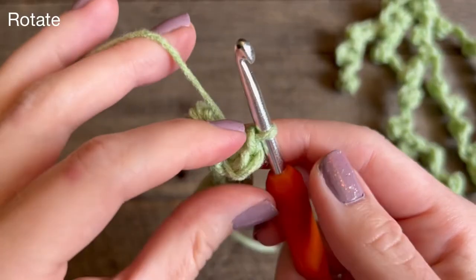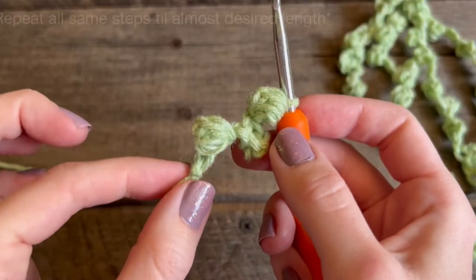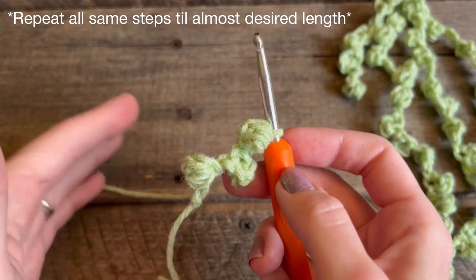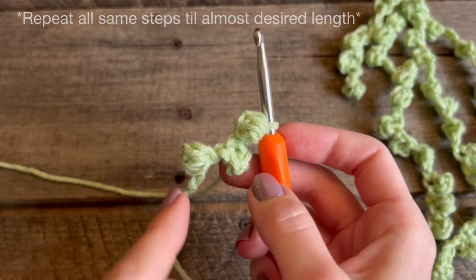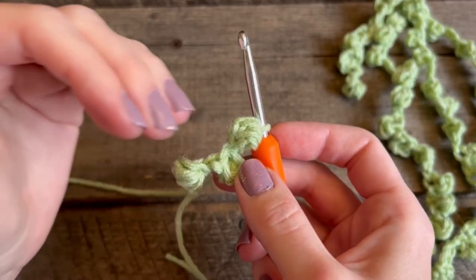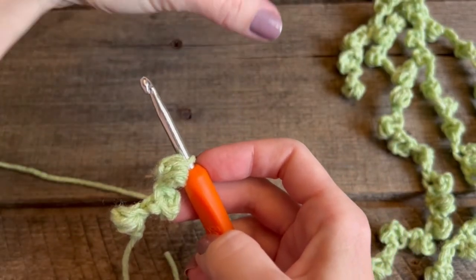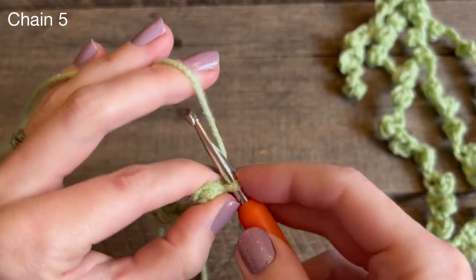Rotate this to face the back. Now all we're going to do for the length of our string of pearls is repeat those same three steps — except for the very end. Once you get close to the distance you'd like, I'll teach you how to do the final three steps. So you're doing chain five, mini puff stitch — chain four, mini puff stitch — chain three, mini puff stitch — the same set over and over.